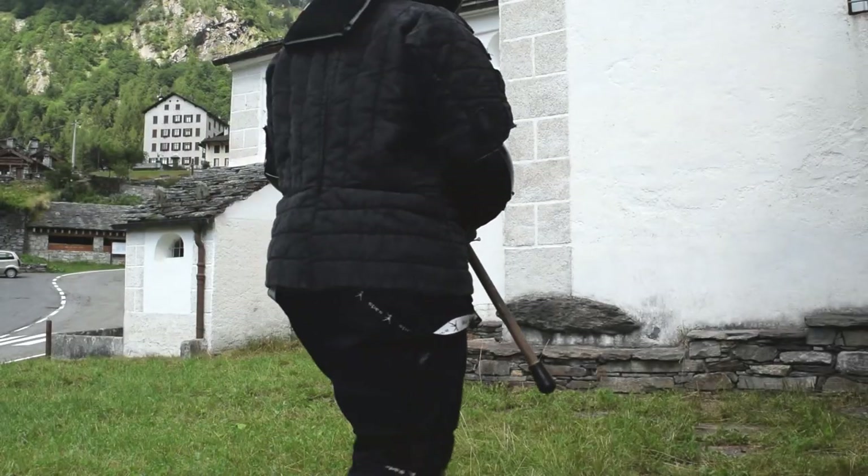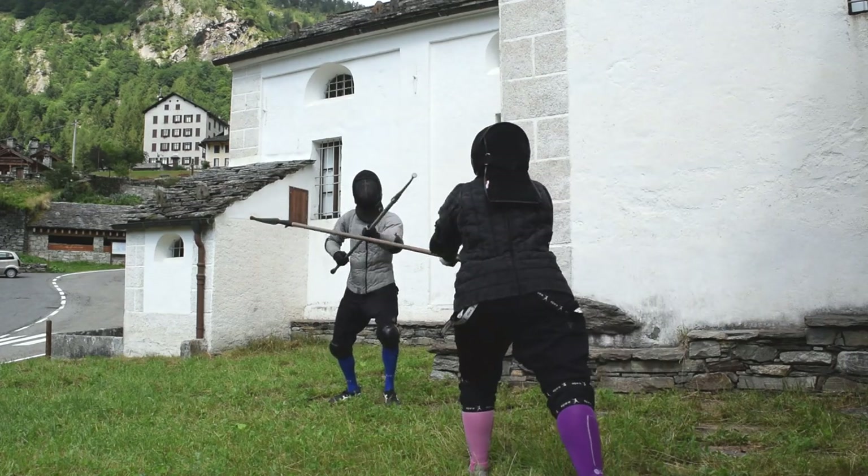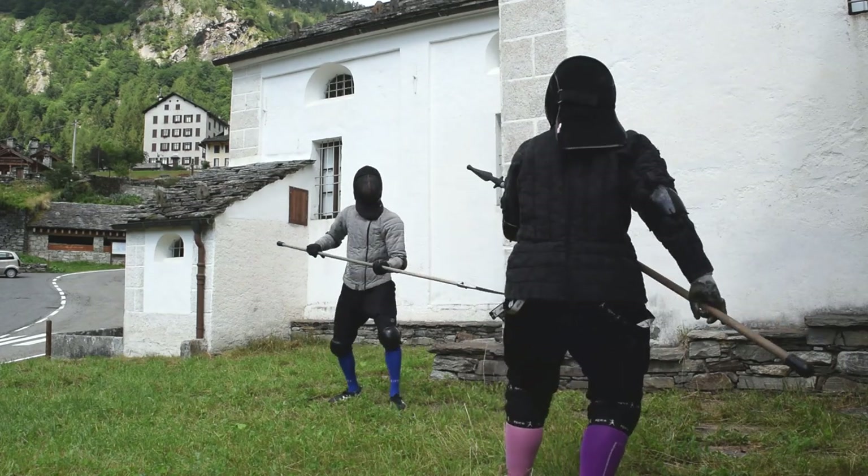Hello HIMA friends and welcome to this new episode of tips for spearheads. Today we are going to give a look at two basic parries that we may find useful in spear fighting.